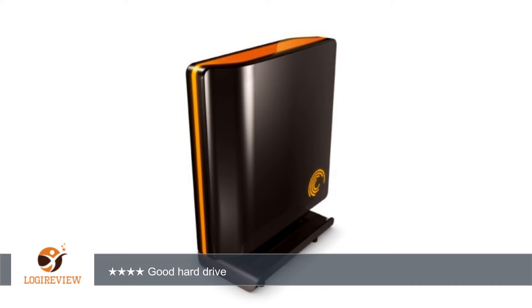It looks good either way. The software included is a trial version, good for 30 days. I believe it costs about $30 to get the full version. I have not upgraded and am not sure if I will. The software simply automates the backup process.